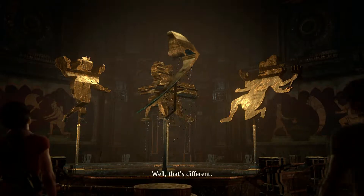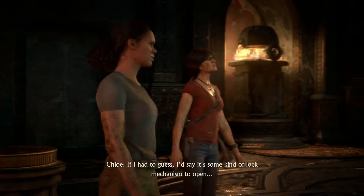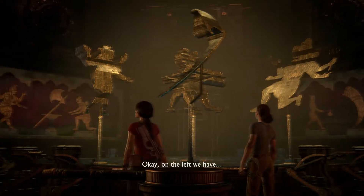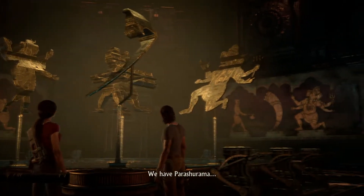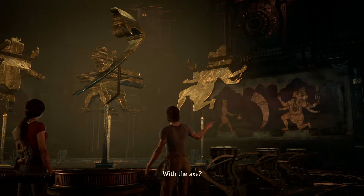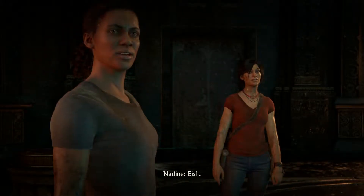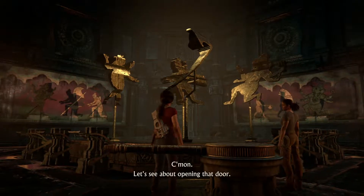Well, that's different. What is all this? If I had a guess, I'd say it's some kind of lock mechanism to open that door. On the left, we have Shiva gifting Parashirama the axe, and on the right, we have Parashirama chopping off Ganesha's tusk. Wait, with the axe? Yeah. The one that Shiva — Ganesha's father — gave to Parashirama? Yeah. It's messed up. That's family. Come on, let's see about opening that door.